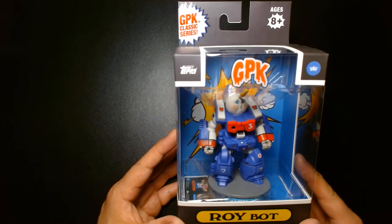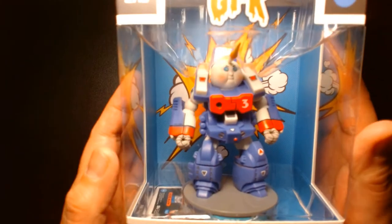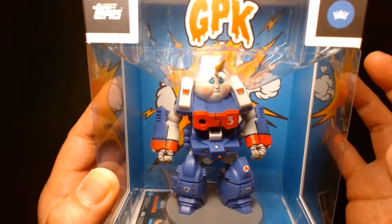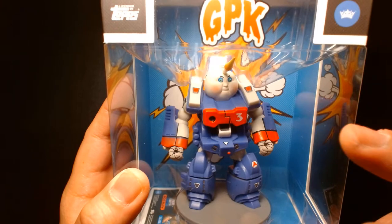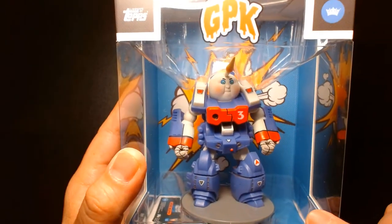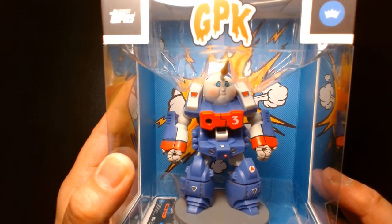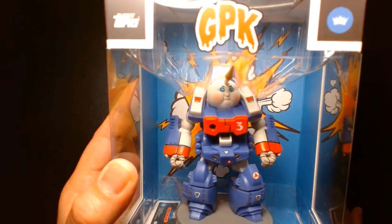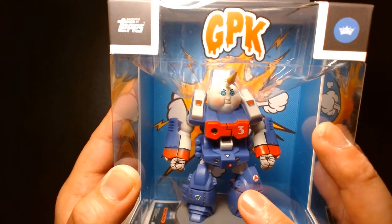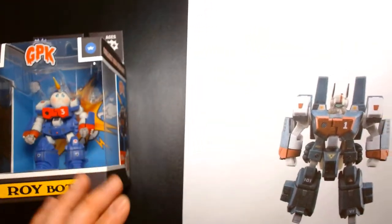This is the GPK Roybot. What makes this very special for me is the design of this character — I even knew it back when I was little, probably about seven or eight years old when Garbage Pail Kids first came out. If you cover up or remove the head, it's actually the mech from the anime Robotech, also known as Macross in Japan. So if you're a big fan of Macross or Robotech, this is something that will just scream at you and you'll want it.